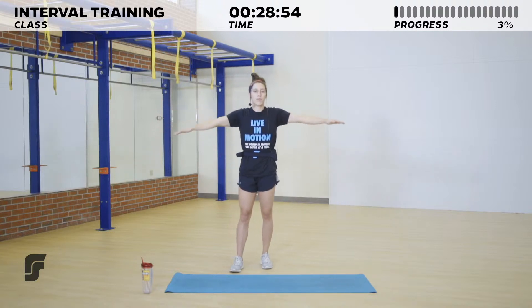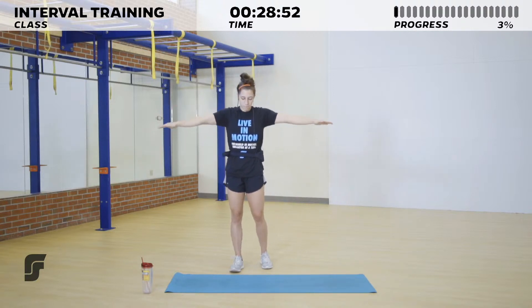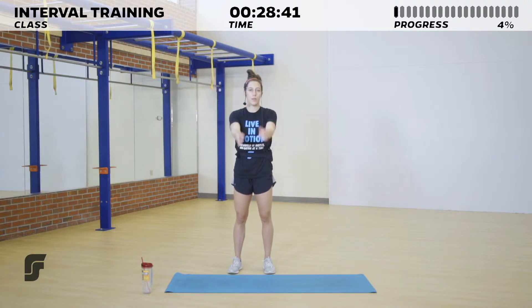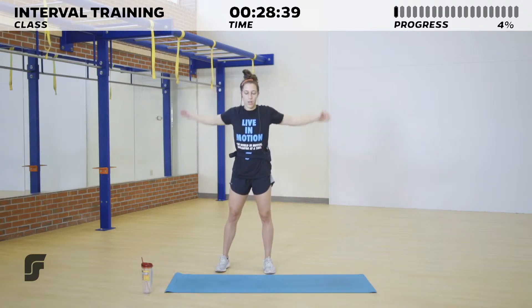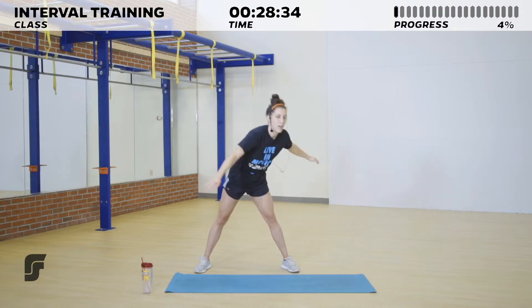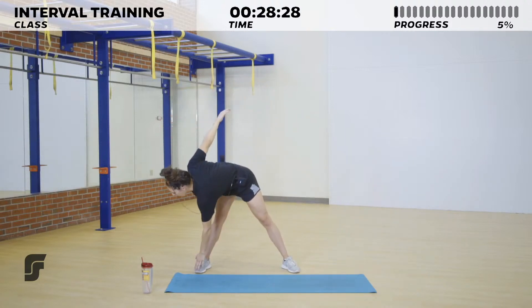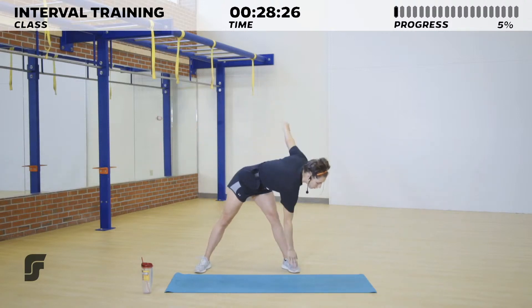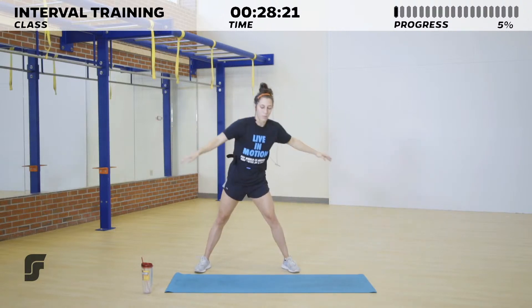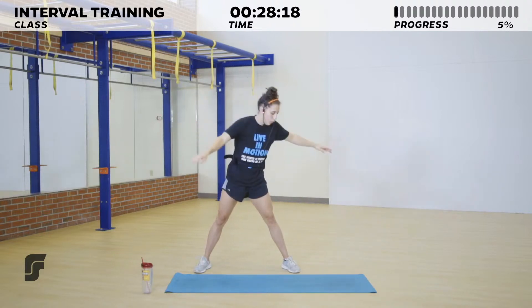Let's do small circles to the back — a little bit bigger, and all the way around. Go ahead and open up those feet; we're going to do some windmills. Opposite hand to opposite foot, reaching down to your toe, ankle, or whatever you can reach. If you just come partway, that's totally fine. Give me a nice glute squeeze at the top. Good — one more on each side.